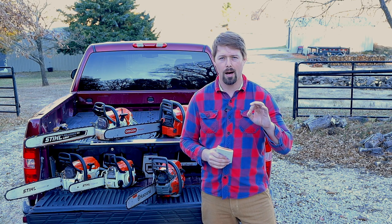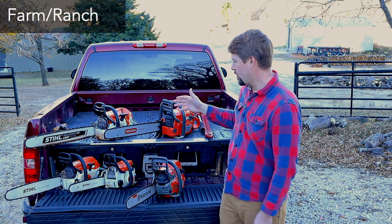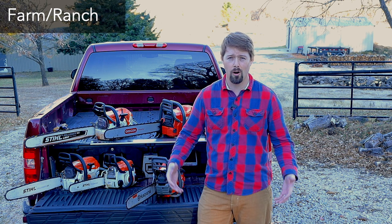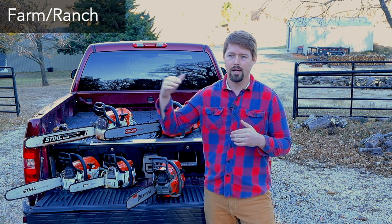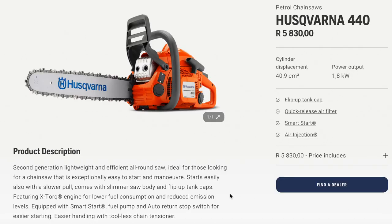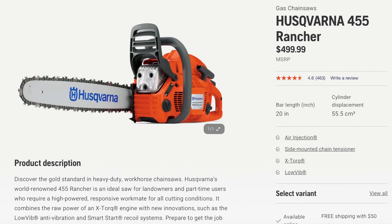Now I'm going to talk about the farm and ranch chainsaws from Stihl and Husqvarna. If you're looking for a heavy-duty firewood chainsaw and you're cutting a lot of firewood, I would jump up to a farm and ranch chainsaw. The farm and ranch category runs about $400 to just under $600. For Husqvarna, they have the 440, 450, 455, and 460.